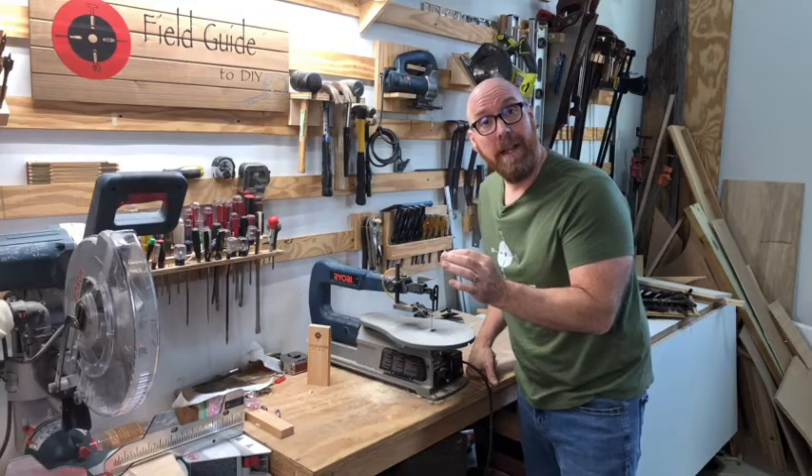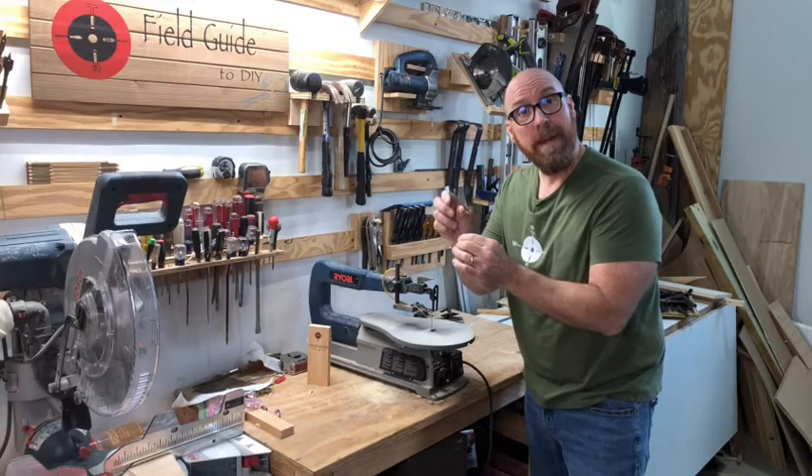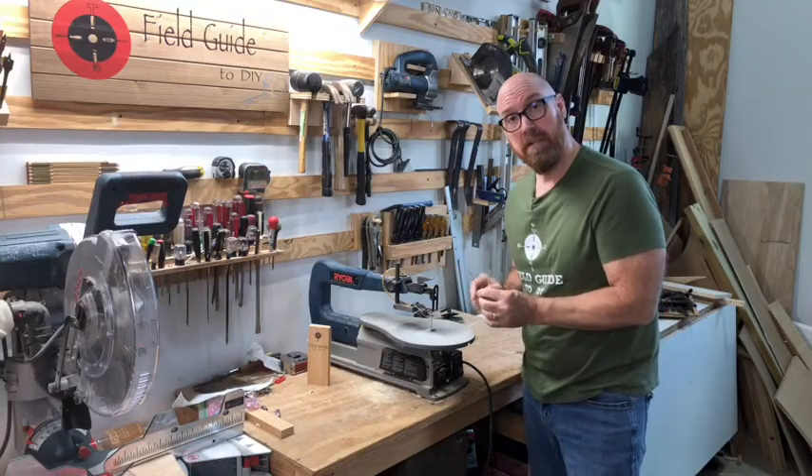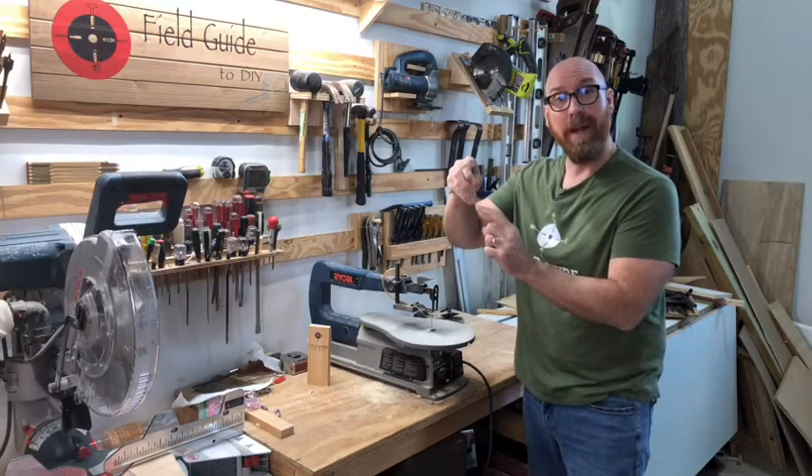A scroll saw uses a single strip blade like this one. Some of them have pins at the top and bottom to hold them in place. Others, like this model, have a set screw that holds it in place. Install it with the teeth pointing down.